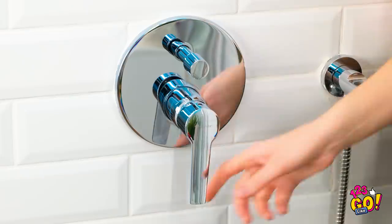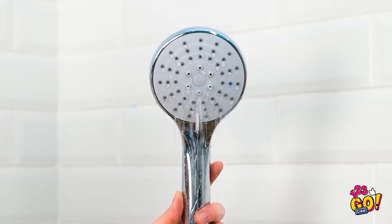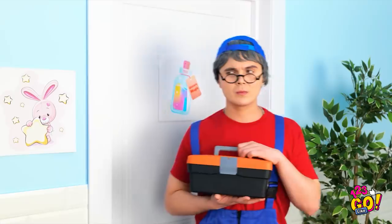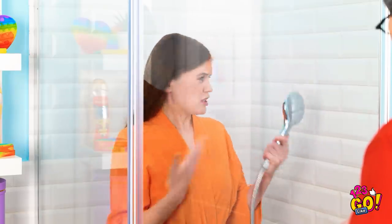No bath tonight, just a shower. No water? Maybe if I give it a shake. Come on! Why isn't this working? I just want a shower! I need a plumber. Hello? I'm Mario the plumber. Thank goodness you're here! My shower isn't working. Okay, show me the problem. It should be coming out of here, but nothing happens.